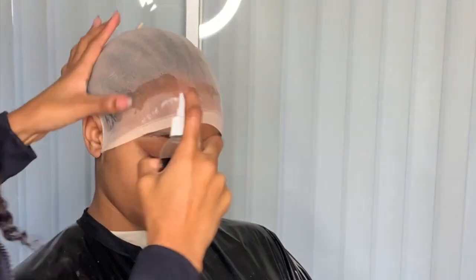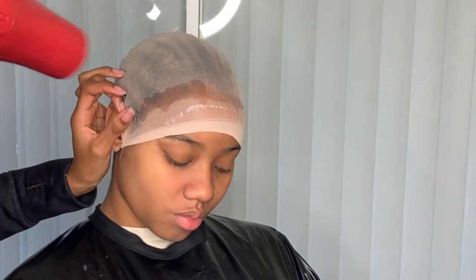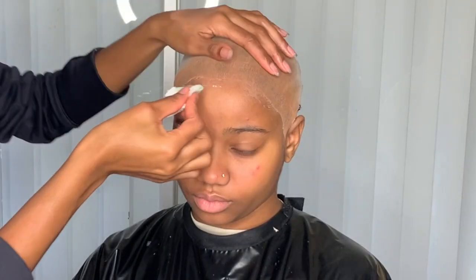I always, always, always sew the back down of my wigs. I do not glue the back of my wigs down — I'd rather sew it.